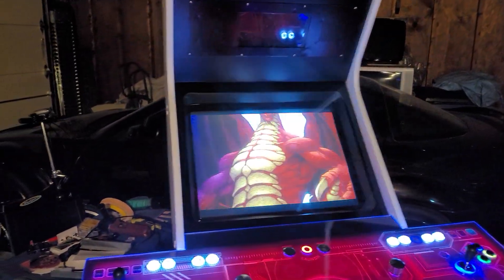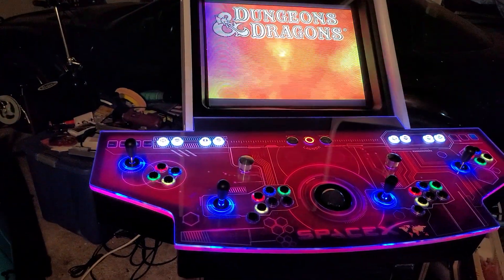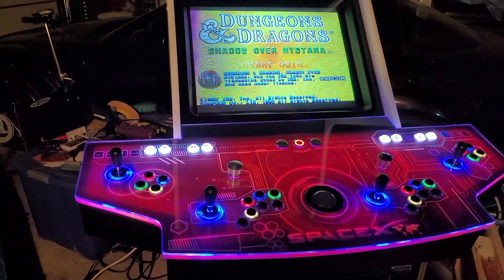I haven't finished everything yet, but I've got the LCD topper going in there as well, which would be nice. If you have any questions, just throw a comment — thank you.